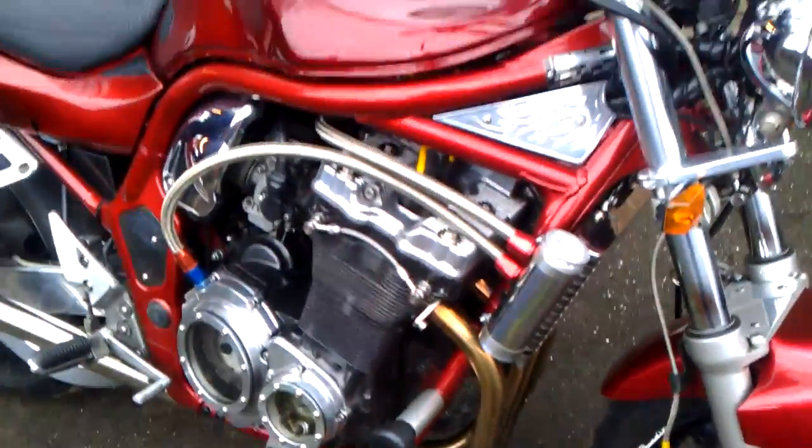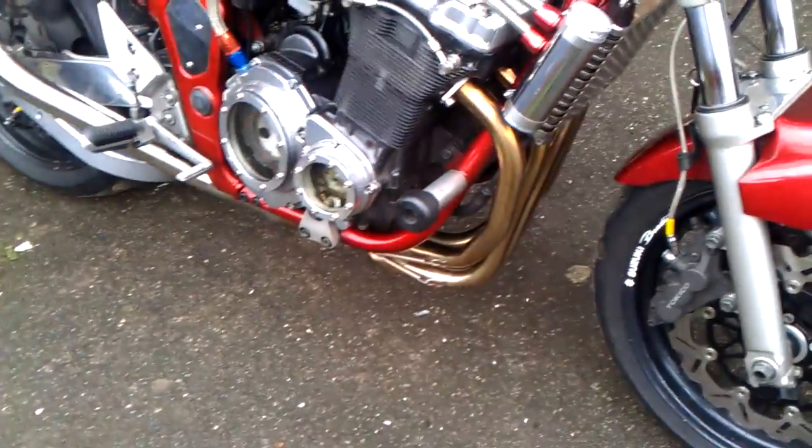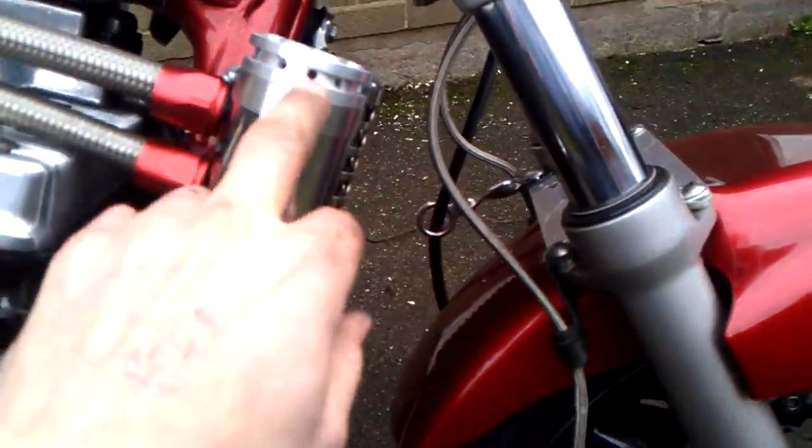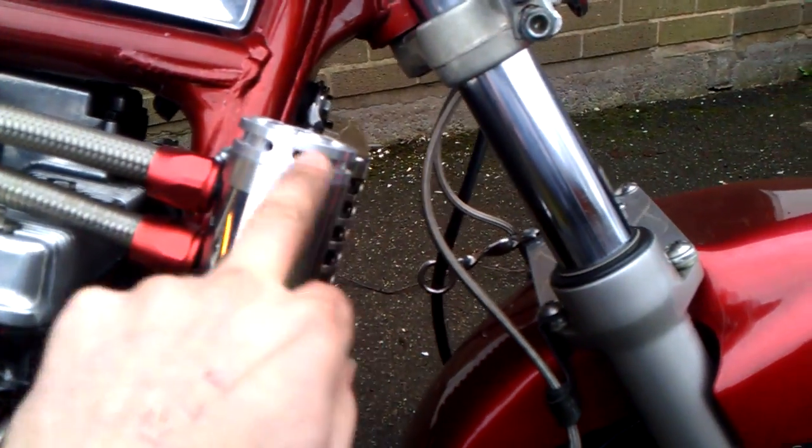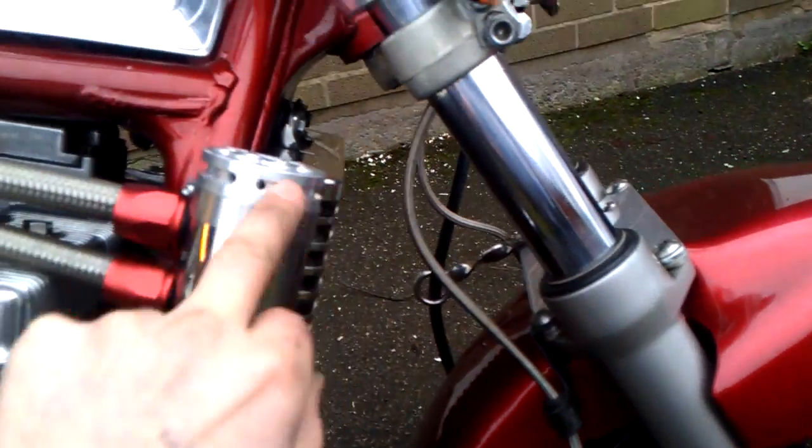That's my latest mod and it looks quite good. Hopefully it will be a bit of a benefit as well. If it really gets hot, what will happen is the crankcase pressures will build and you'll see it actually venting, steaming out of these holes.